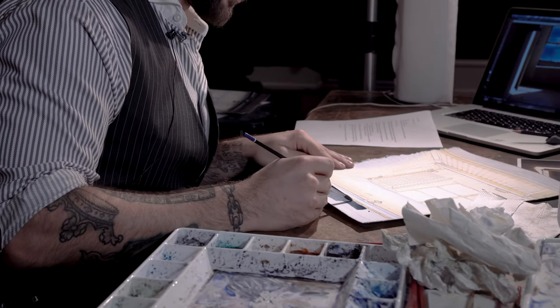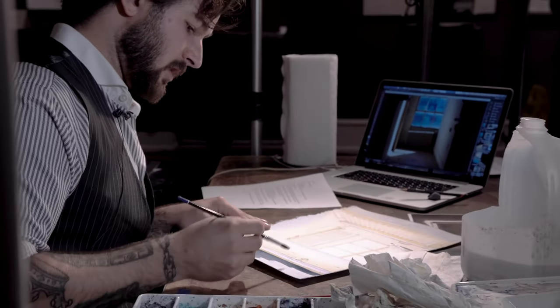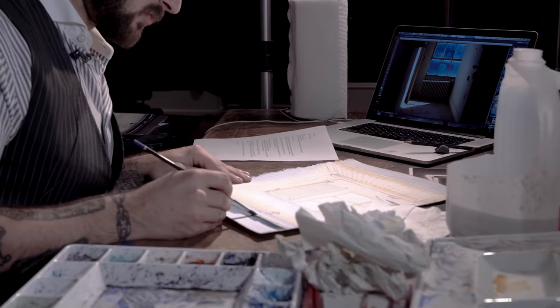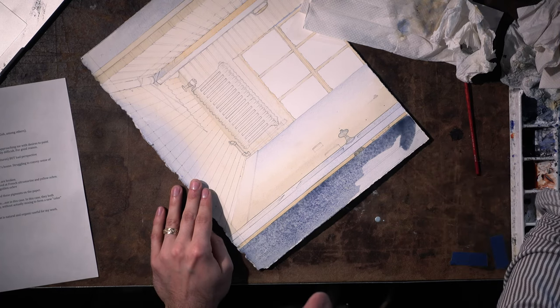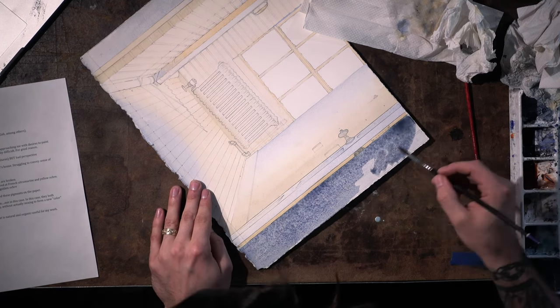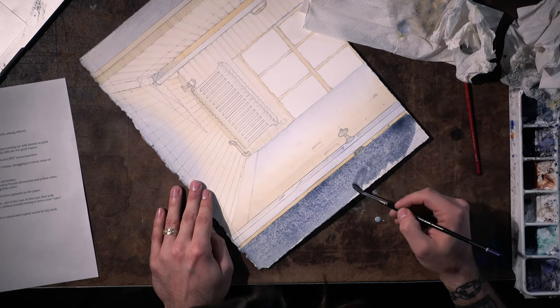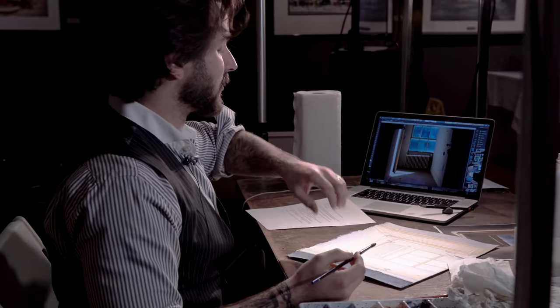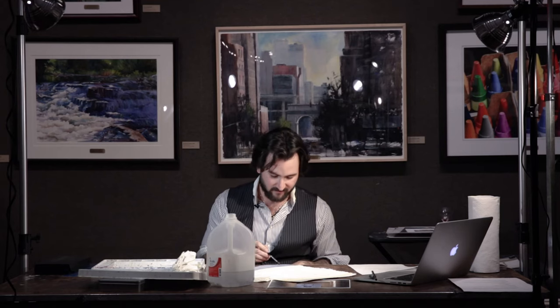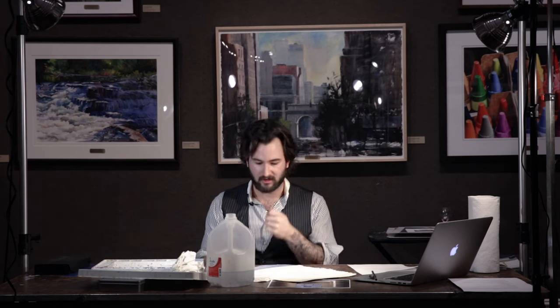One thing that happens with cold press or rough press — anything with more tooth than this paper — is that when your pigment falls out and dries, it settles into the tooth of the paper. Whereas on anything smooth, like hot press, things tend to fall out the way water and pigment want to. So as you can see, I'm starting this wash back here. I've got everything covered on the paper for now. Most academics would never advise slathering a big streak of black through the whole thing so early in the painting.